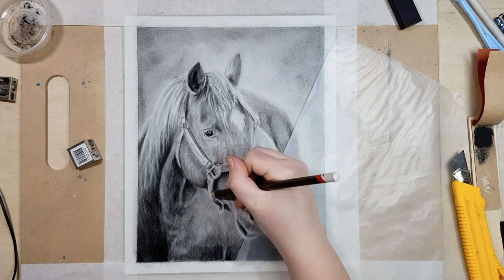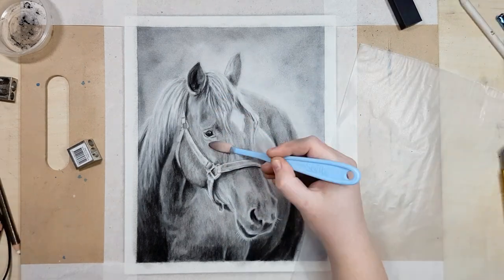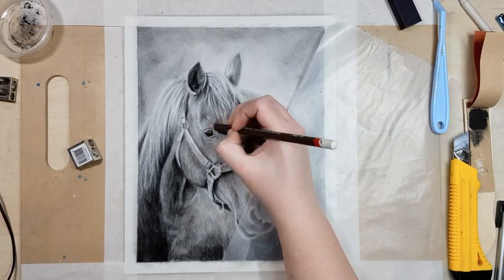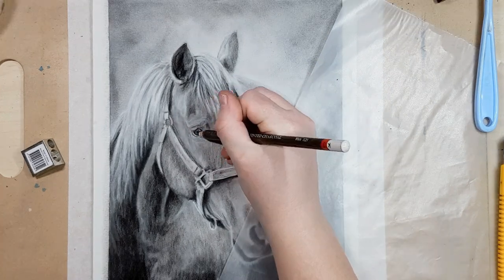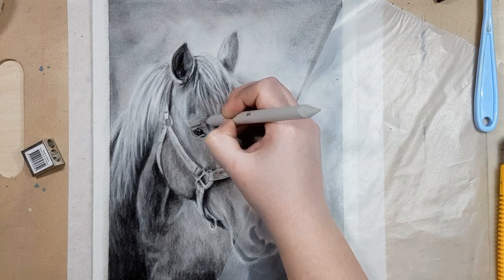The main benefit I find to using charcoal over graphite is that it's a matte finish. Graphite tends to have a shine in areas that are really dark or where you've pressed too hard with your pencil, whereas charcoal tends to stay matte.